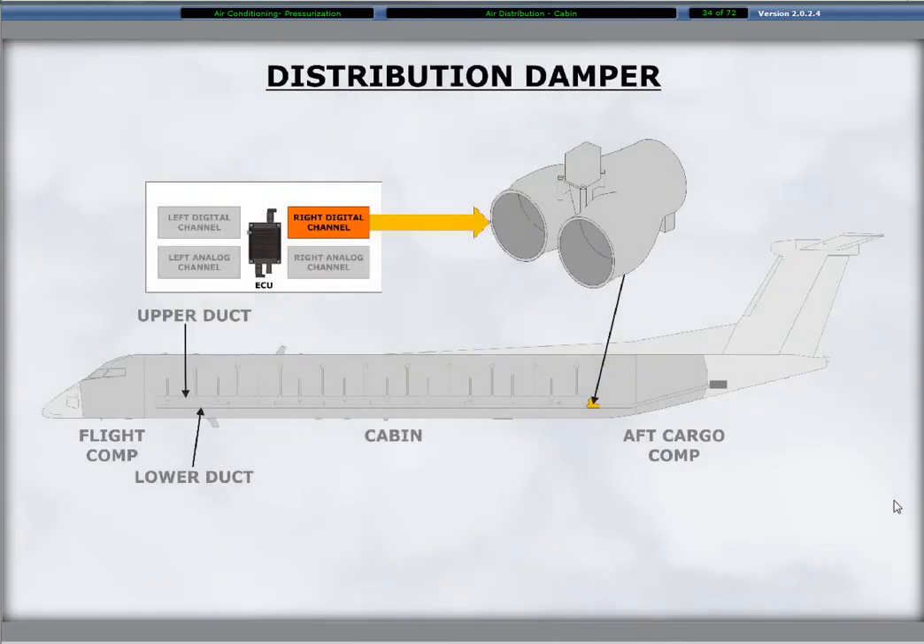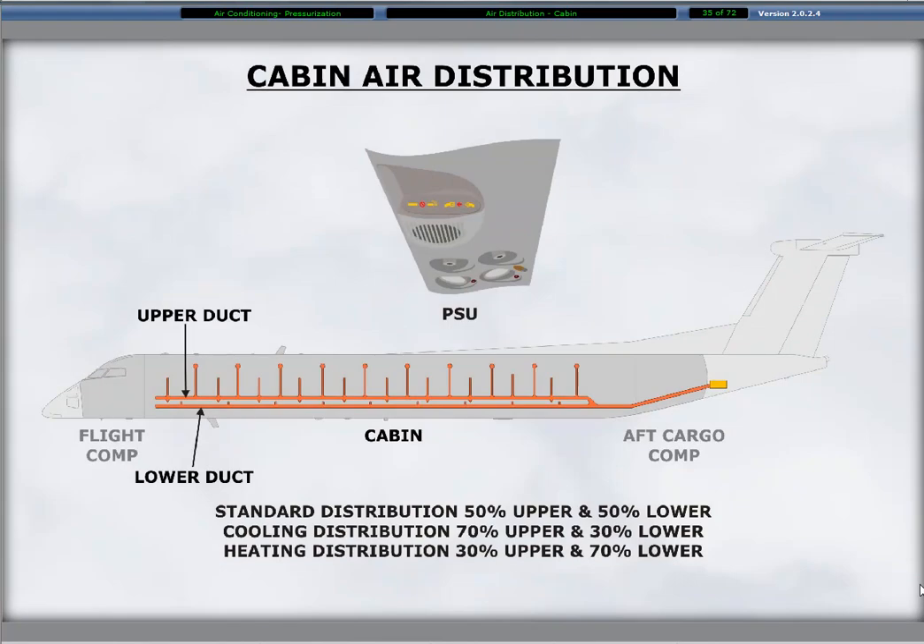The distribution of air to the upper or lower duct is a function of the distribution damper. The damper, located at the split from the single to upper and lower ducts, automatically positions based on the temperature in the cabin supply duct. The right digital channel of the ECU provides the control to actuate the electric motor driving the distribution damper. The damper valve remains in its last position in the event of a failure in the right digital channel or the electric motor. Three-position switches for the distribution damper provide discrete signals to the ECU for full warm, middle, or full cool.